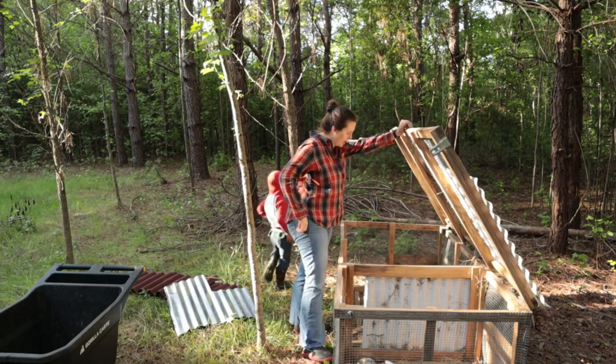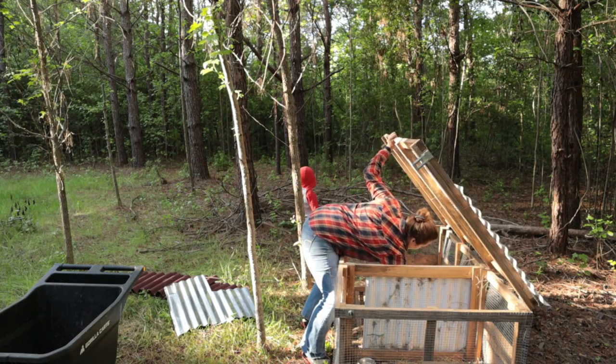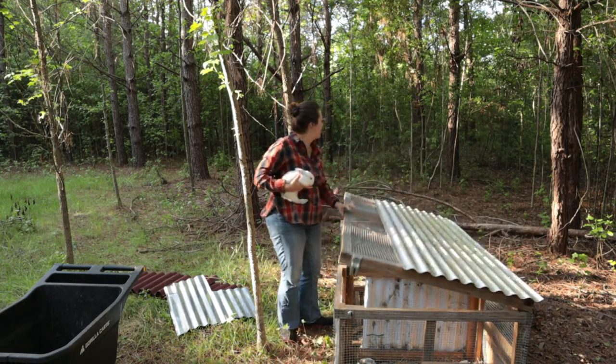Today is a pretty big day for the kits behind me in this tractor. I'm going to go through and weigh them for their six-week check, and see if any of them still have potential to be breeders. No final determinations will be made today, but it will give me a good idea of what direction we're heading. I'm excited about today and excited for the two new litters coming next week hopefully.